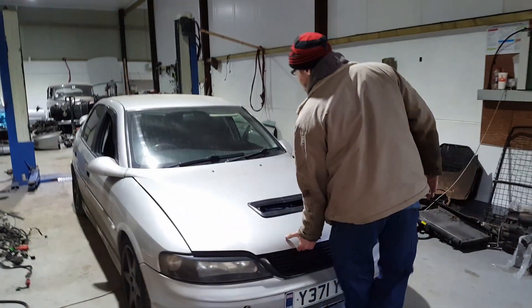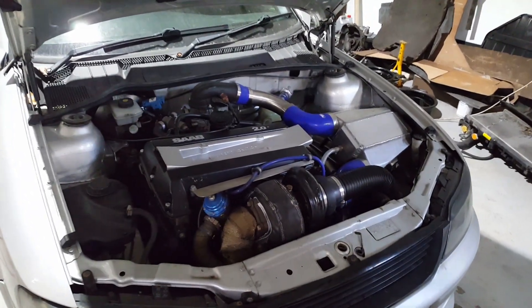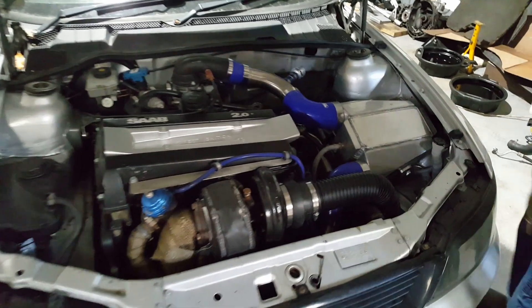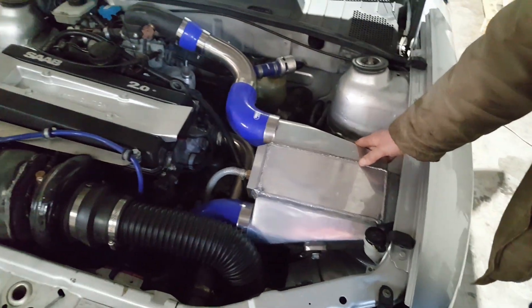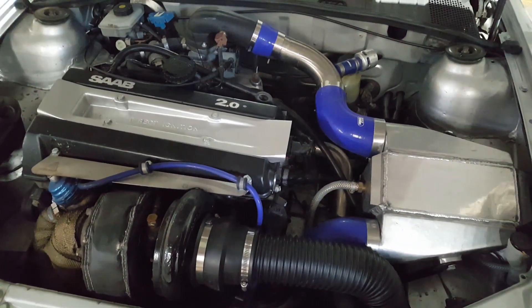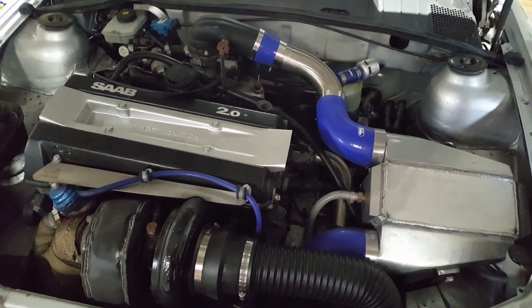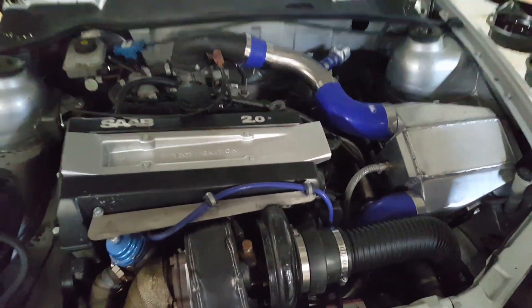Under the bonnet we've got a B204 engine. We've also opted on this occasion to go for a charge cooler rather than a front-mounted cooler, so it stays lovely and cold especially in this cold weather. That's a big turbo, Gary — yeah, the turbo is off a Cummins diesel. I think I remember it from one of my old vehicles — yeah, it's your old one mate. I ran this on one of my builds.